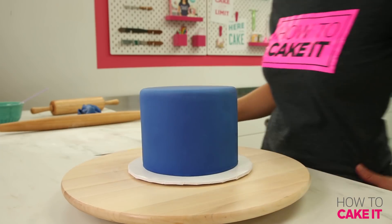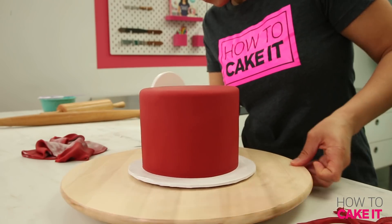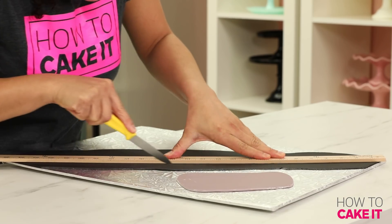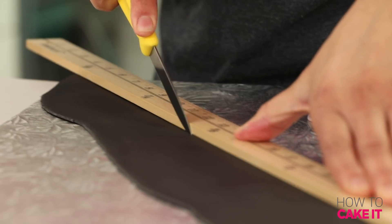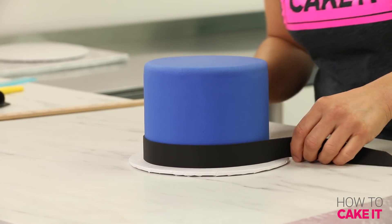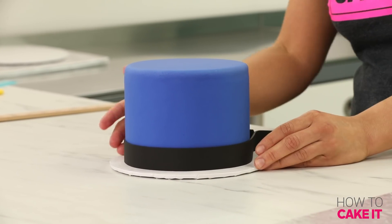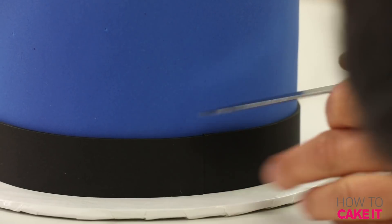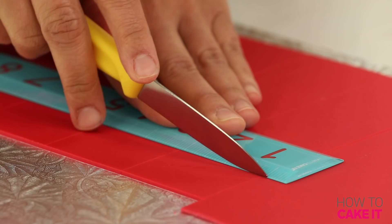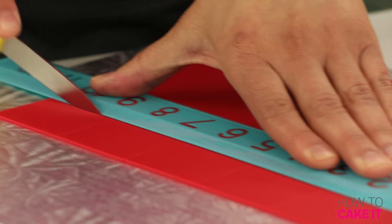All four of my cakes are covered, so it's time to decorate each one. For Captain America, the most noticeable things are his white and red striped belt and his white and red shield. I cut out a band of black fondant long enough to go around the circumference of the cake, then cut out rectangles from my white and red fondant and alternate those colors over the black belt.